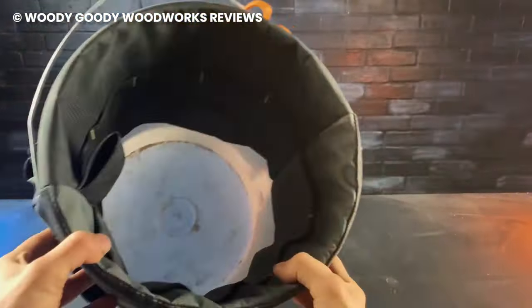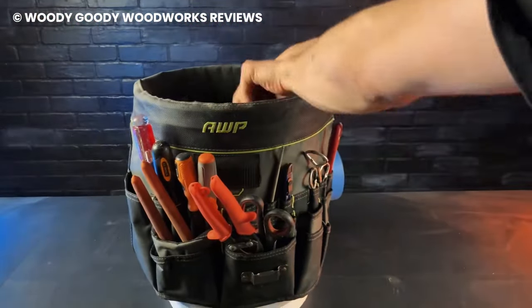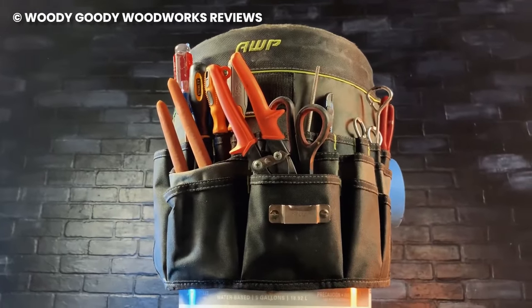With a storage bucket of this size, one would assume that it's hard to take it around. But the caddy is lightweight and is designed in a way that ensures impressive distribution of weight. Organize your tools in one place and make your work easier.